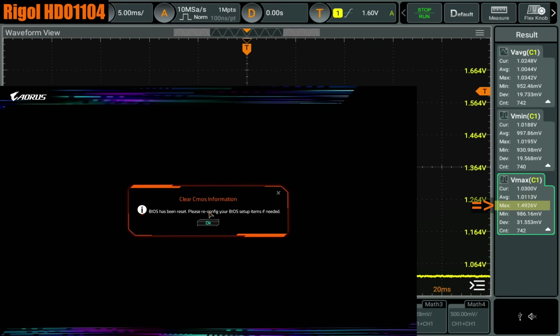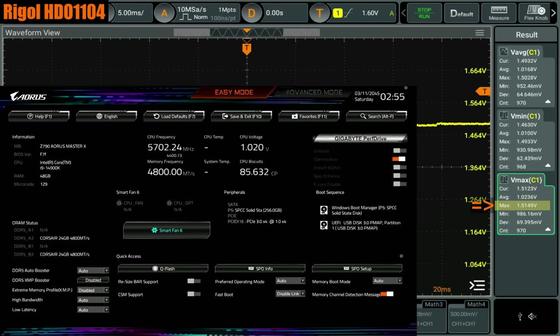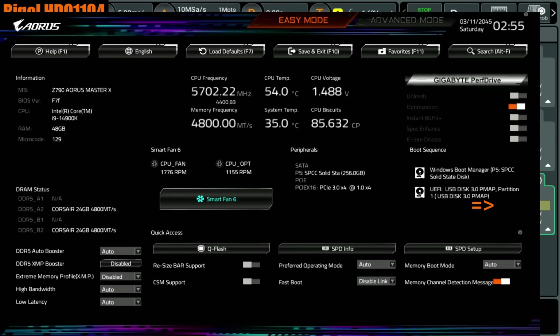Hey guys, BuildZoid here. This is hopefully just a quick follow-up to the previous video about the OX129 microcode, because it occurred to me that I didn't bother to show what happens if you turn the Intel default settings off. We're in the BIOS on the Gigabyte Z790 Aorus Master X. I have the 14900K in there, the BIOS version is F7F, and you can see the microcode is 129.